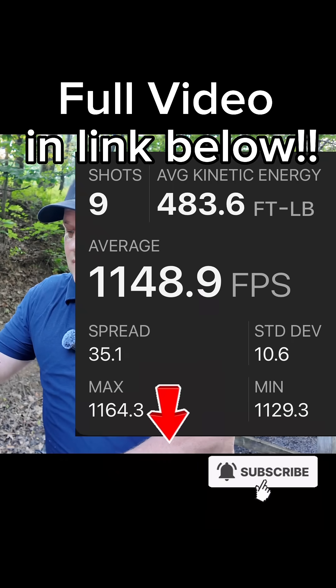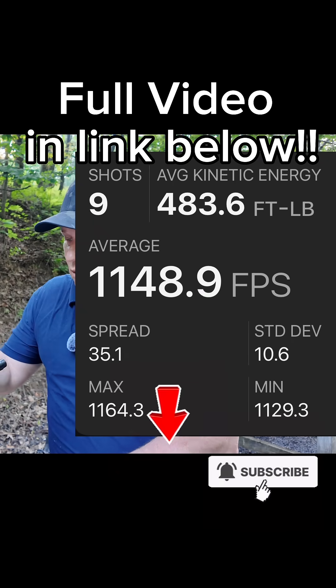Nine shots recorded, with a minimum velocity of 1129 fps and an average of 1148 fps.